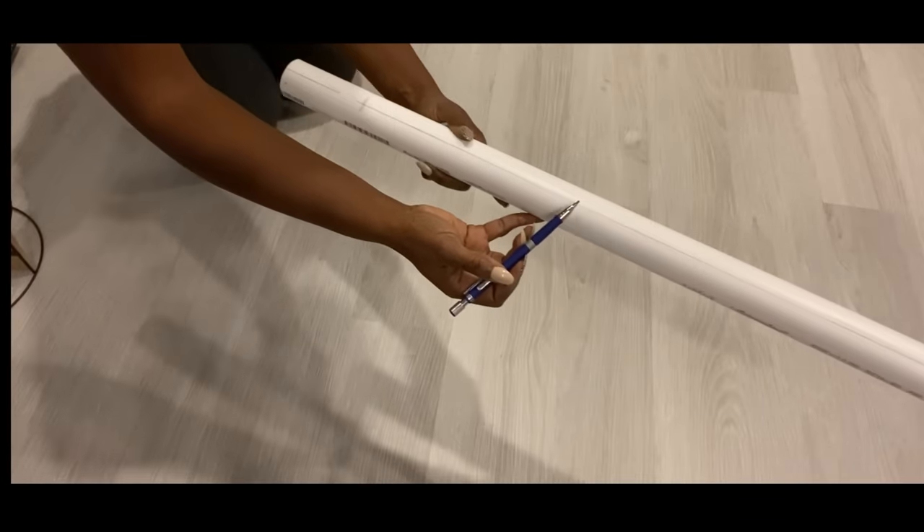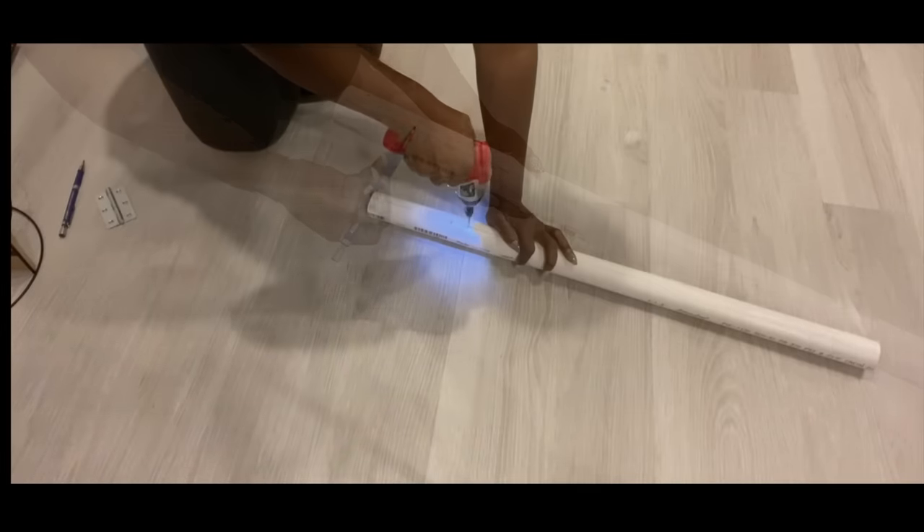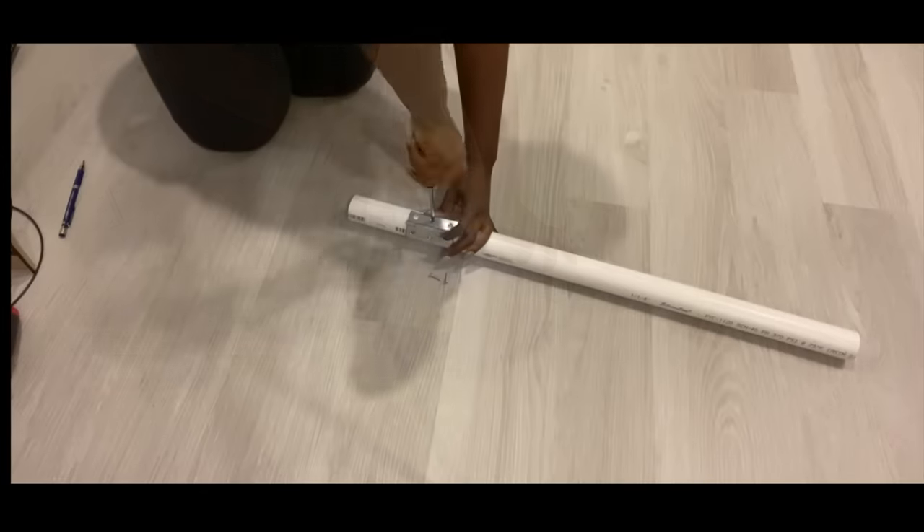I drew a line on the pipe that's going to guide me to make sure that the attachments come out straight.